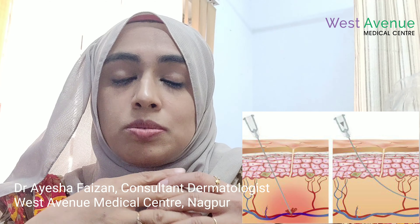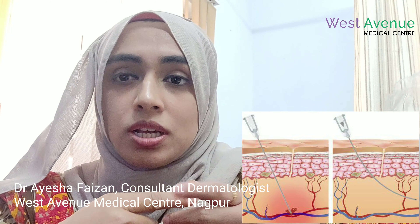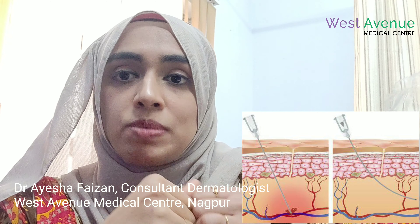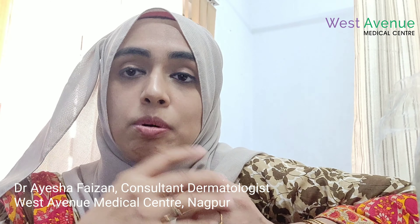Whereas if we use monothreads or spring threads, they are in the form of needles, so yes, there are chances of bruising. But when we give the medications, the bruising dissolves very quickly. You can also use ice pack application at home every four hours, which will also help in dissolving bruising. After the procedure, we will prescribe a pain killer you can take at home. We generally only apply sunscreen and moisturizer.